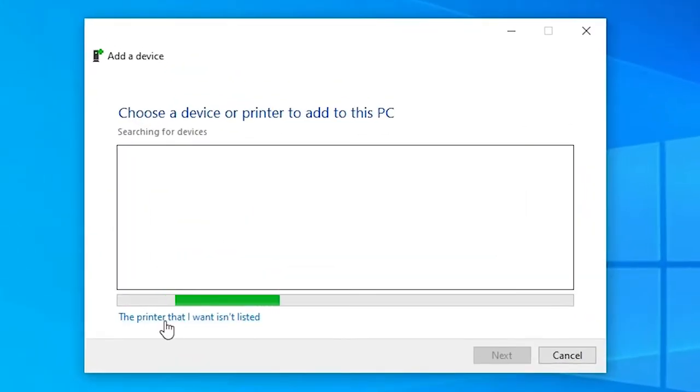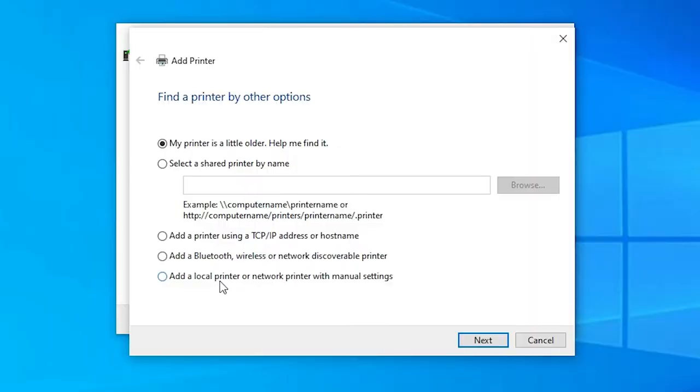Here we find 'The printer that I want isn't listed' — click on that option. Then select 'Add a local printer or network printer with manual settings' — select that last option and click Next.